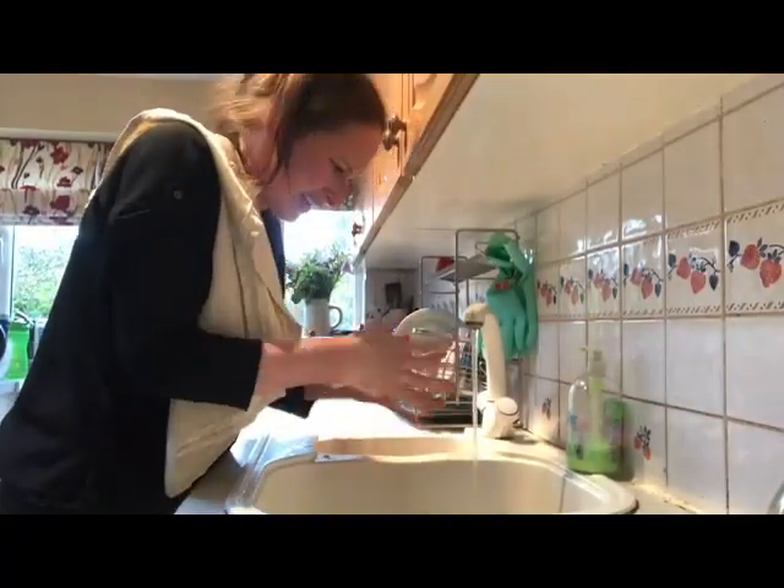Out, damn spot! Out, I say! Just washing my hands — a very important thing to do at the moment.